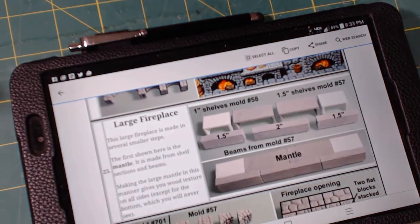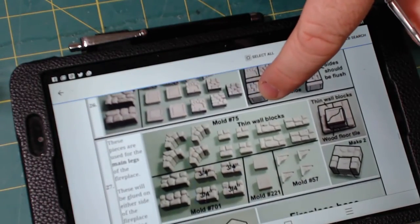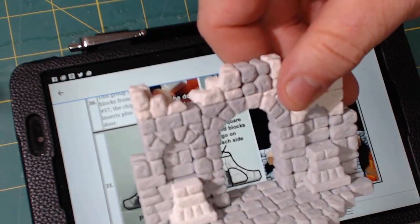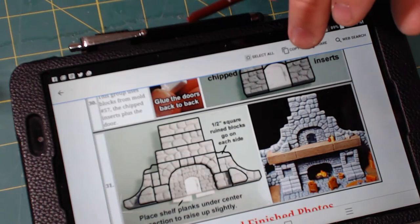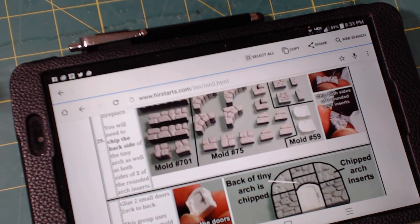And then down here, the last thing I have not done — and this is the step I'm on right now — is the large fireplace. This is going to have the mantle, the large fireplace opening, and stuff like that. This right here is most likely going to go in the main room of the inn. On the far wall there's actually a door opening, but this large fireplace with the mantle can sit right down in front of that. So that may end up looking pretty good. That is the last piece that I need to build.